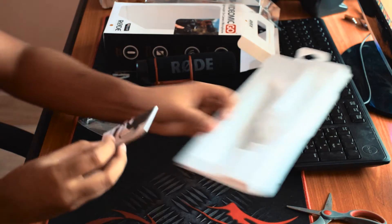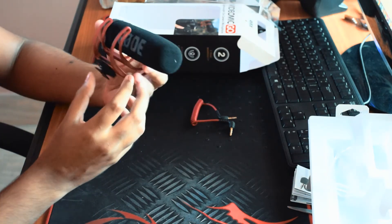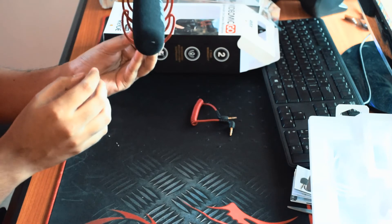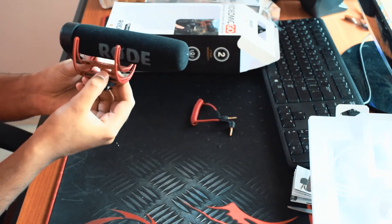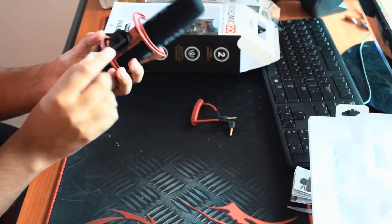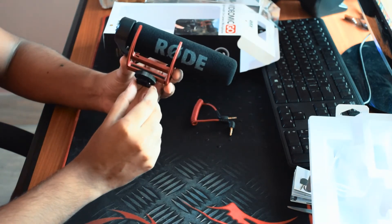Other than that, we have a manual for the microphone. So here is the main thing — the Rode VideoMic Go. It has a pretty cool suspension system, which will help to reduce the amount of vibration while you are moving and taking shots or videos. And on the bottom of it there is a hot shoe, so you can easily mount it on any camera which has a hot shoe.